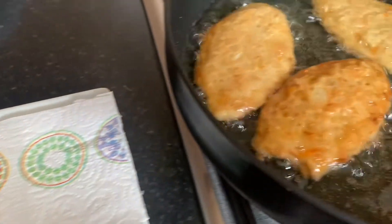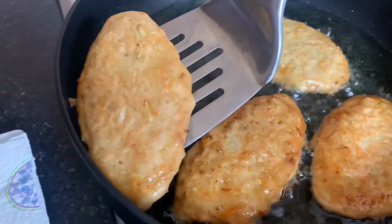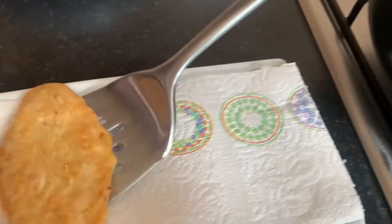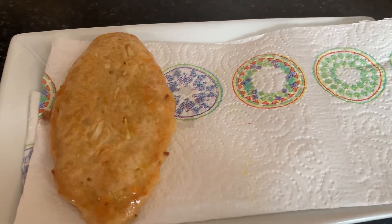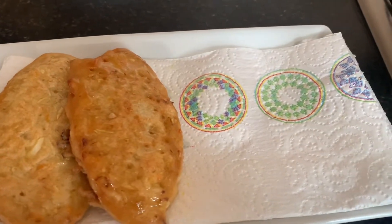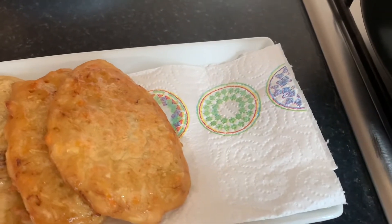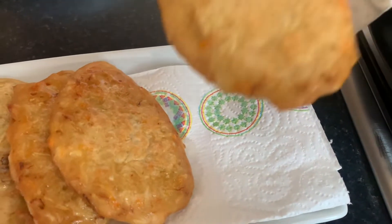We're going to place them on this paper towel — or paper napkin, whatever you call it — which will help to absorb all of that extra oil. Now if you do not want to place them on a paper towel, that is totally fine. It's up to you — everyone has their own preferences in the kitchen. We think it just helps to remove that excess oil.